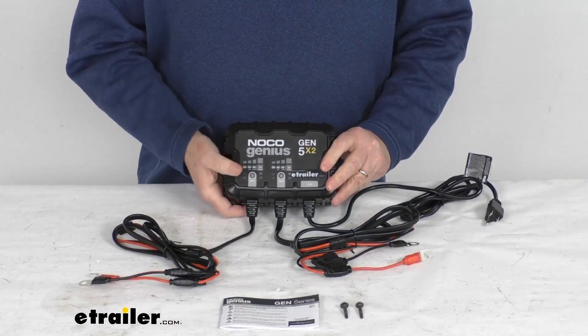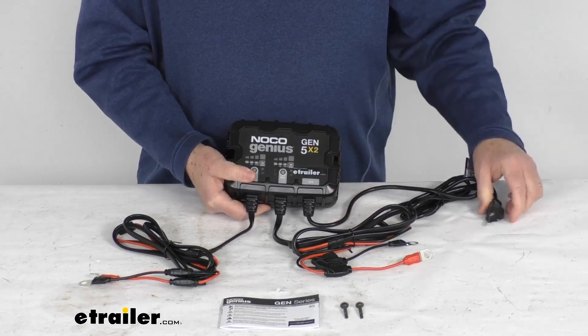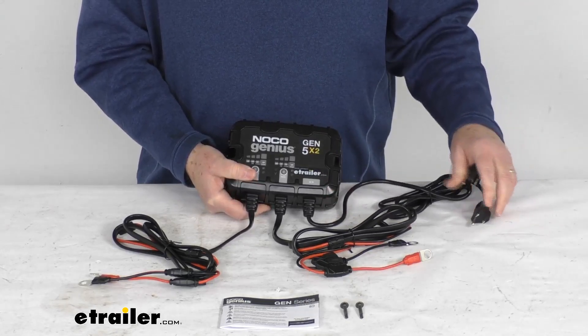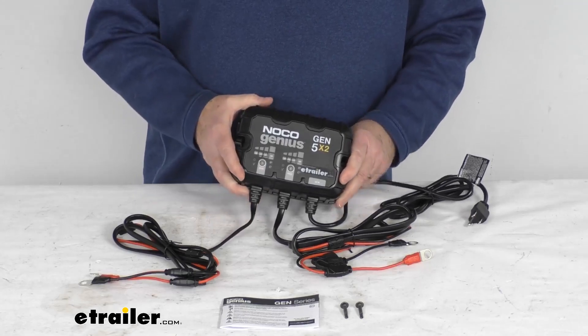They do offer AC port plugs, which are sold separately, and will create a connection point for easy access to AC power. Those port plugs are listed on this product page as a related product.